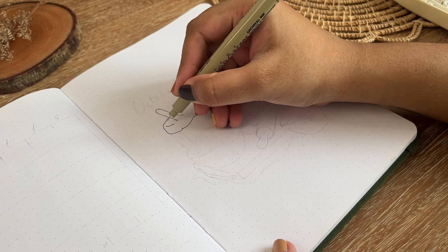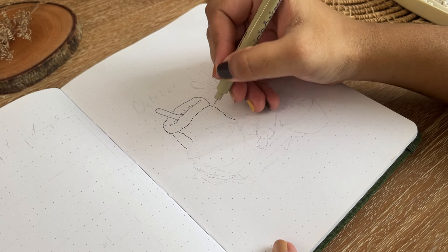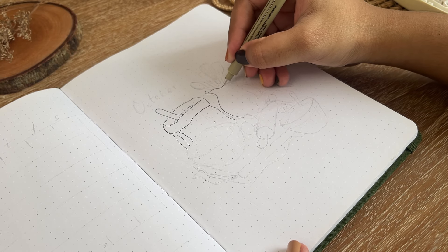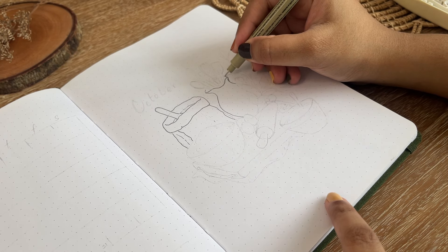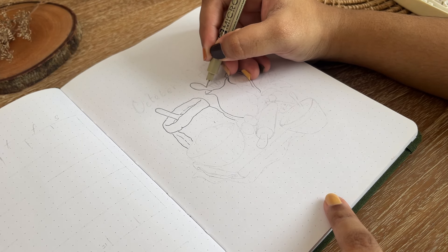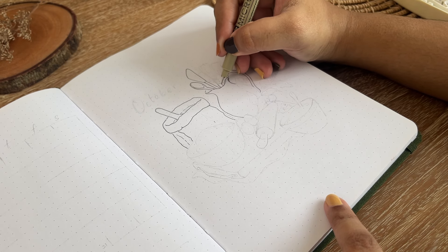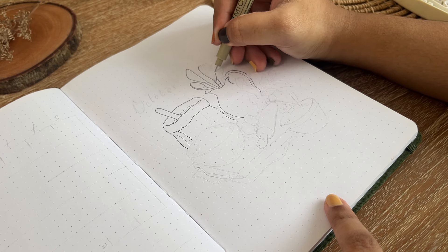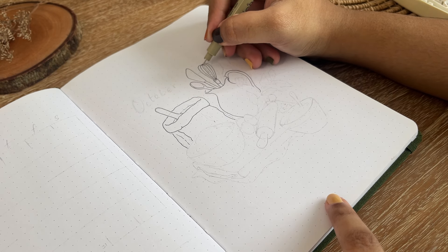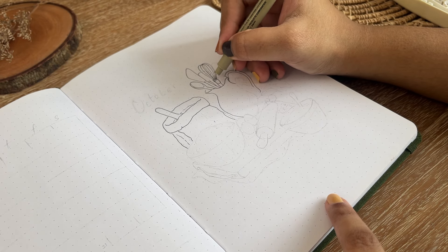Let's begin with my cover page. For this illustration I'm going to use my Sakura Pigma Micron in size 005 to outline all of these elements first. Using this 005 fineliner I really feel I have a very smooth line and I can go with very small details. Here I have already drawn out a packet of flour and beside it a pot with baking essentials like ladle, butter, etc.